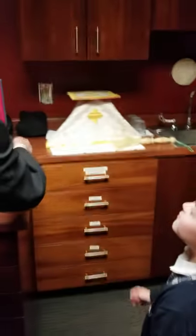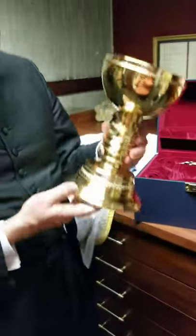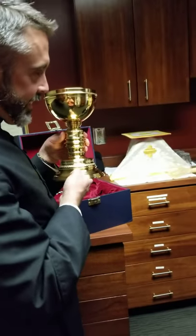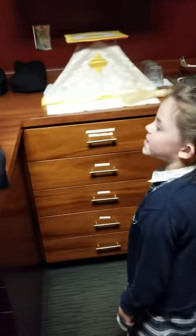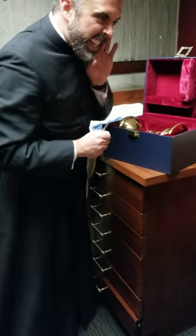You know how at Mass we have the chalice that holds the blood of Christ? This is a huge chalice — a big one. What else is on there? Keys — these are the keys to actually lock it, but I didn't have it locked. Don't tell anybody.